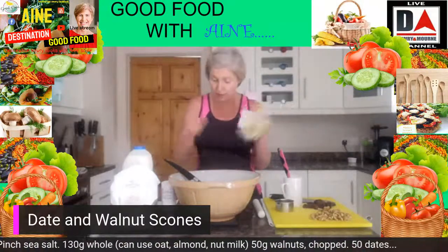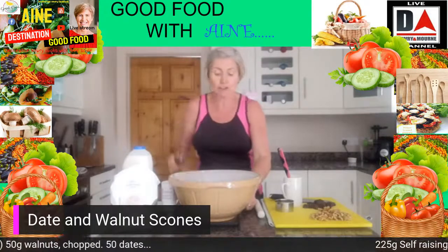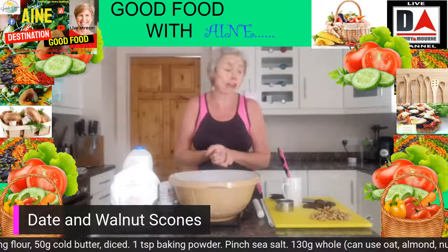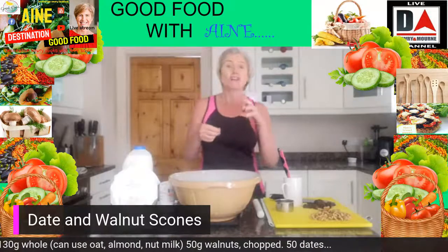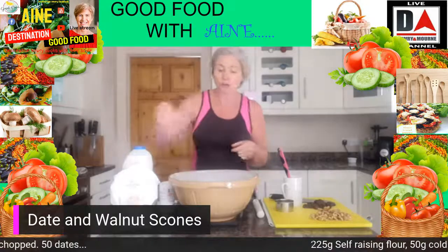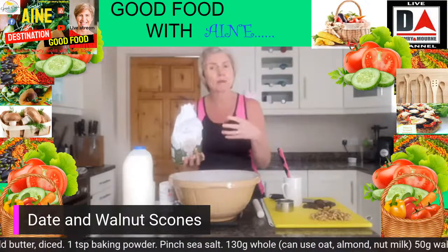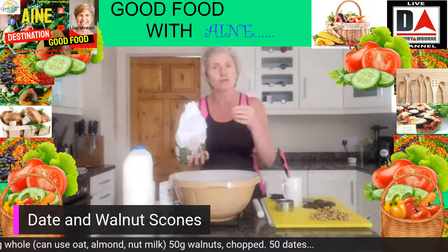We'll also be using some normal butter. So we're going to get going because these take about 10 to 12 minutes to cook and I'm just going to start to weigh the stuff out. While they're cooking, I want to throw out some little alternatives in case you don't have those flavours I've mentioned — be a little bit adventurous, you have your basic recipe and can chop and change it to suit whatever your tastes are. First thing, we're going to weigh out some self-raising flour. I have my weighing scales underneath my bowl — you want a good big wide bowl for getting stuck in and rubbing in the butter.